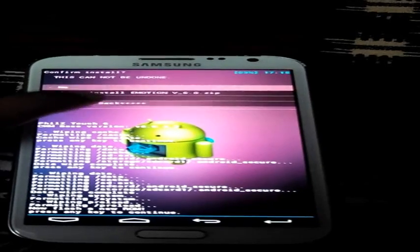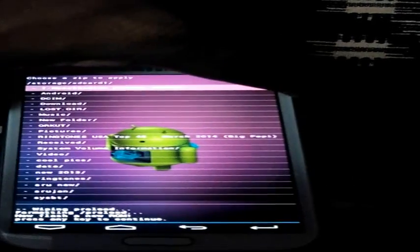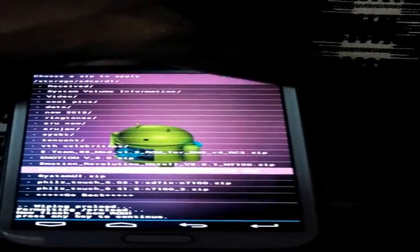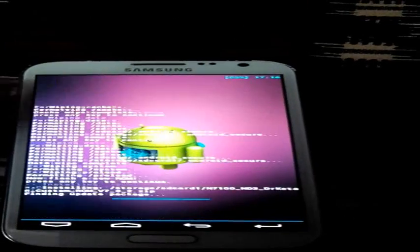Sorry, not this one. Go back. Here it is. Click install — this one. Click install.